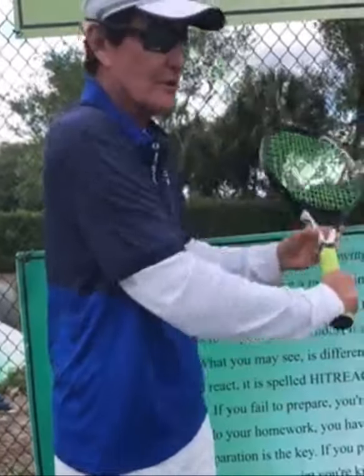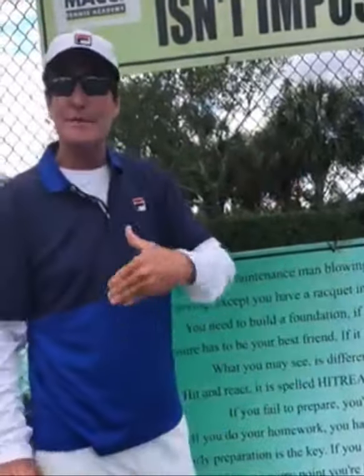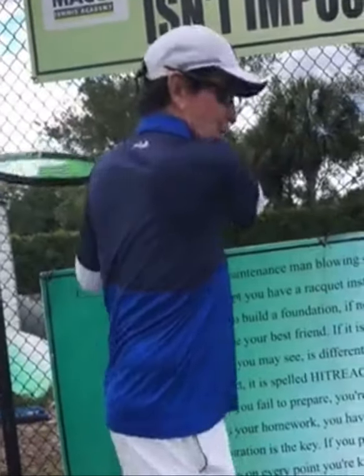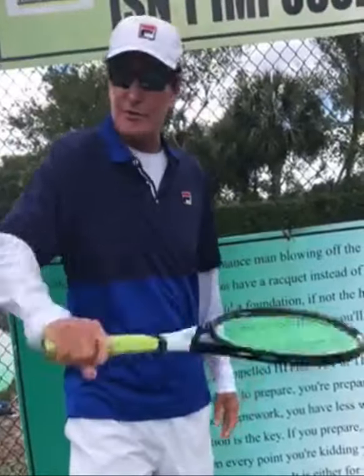Remember: great shoulder turn, get it all the way back, the racket's going to go high to low. But the big ticket item is you hit it with rotation. It's about rotation. Many club players just use their arm.